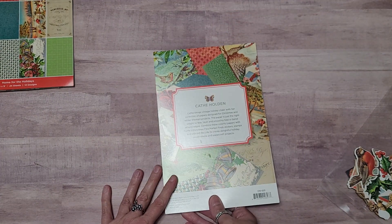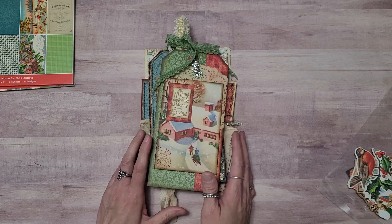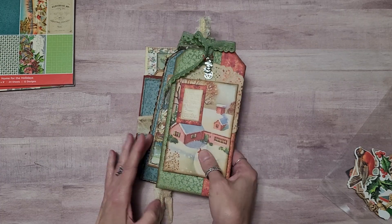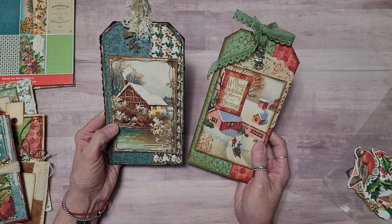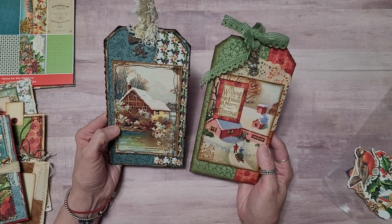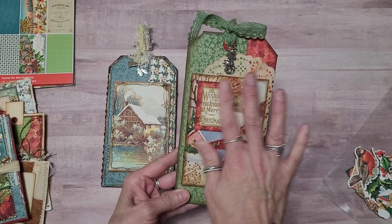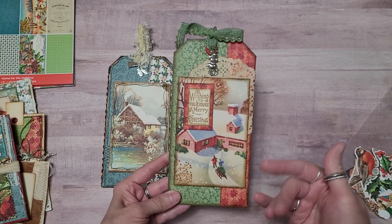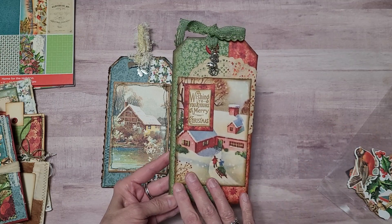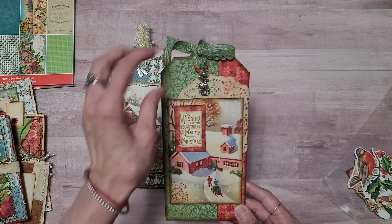You can grab that in Sue's Paper Inspirations store. And now I will get into the crafty goodness that I made — it was so much fun. I did make a couple of tags; I just really am into the tag making lately. And I showed an example here. I have one that I made that a lot of people don't sew, and then there's those that do sew. Now I prefer to sew, but I made this tag without sewing anything, and it just looks so cute.